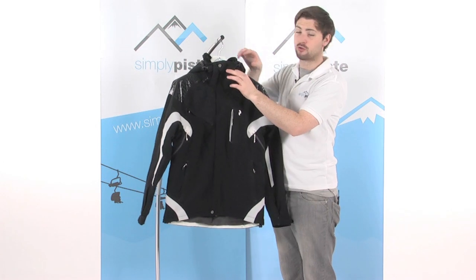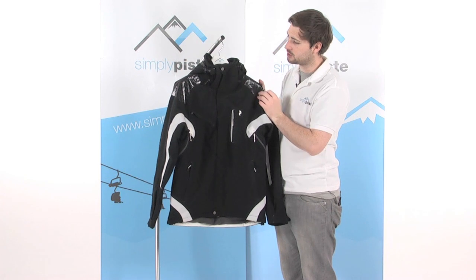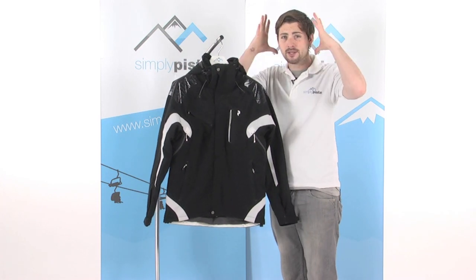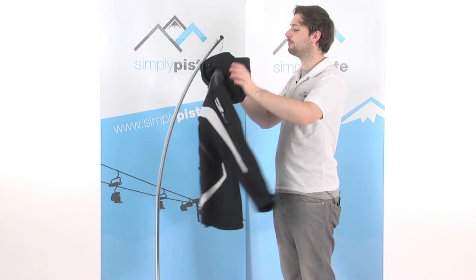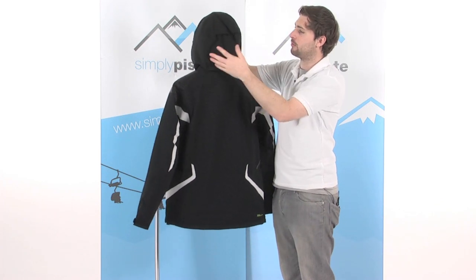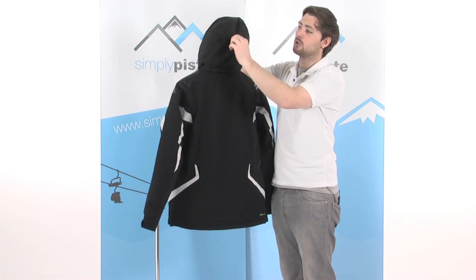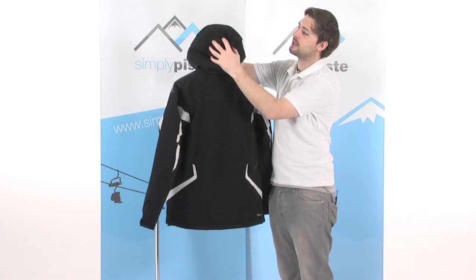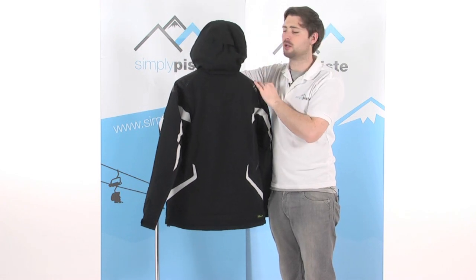With the hood, it's a removable hood — got a Velcro tab and a zip at the back, so you can completely remove it if you decide not to use it. There are a couple of toggles on the sides; once the hood's up, give these a pull and it tightens the hood around the face, preventing cold air or snow from getting in. Round on the back, there's also a little volume adjuster with a single-pull toggle. Use one hand, give it a pull — this squeezes the hood around the head, giving you better insulation and stopping the hood from moving around too much when you're on the slopes.